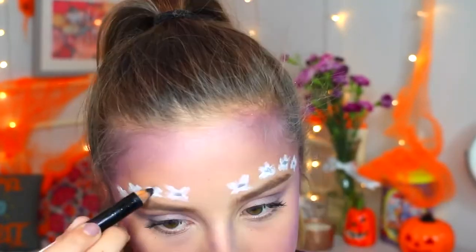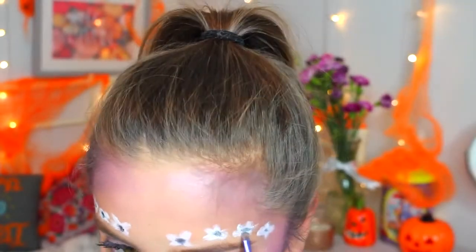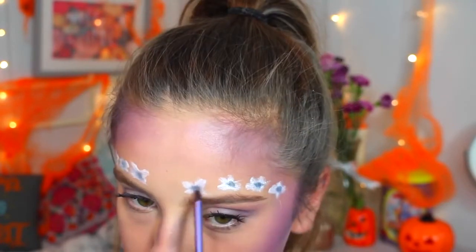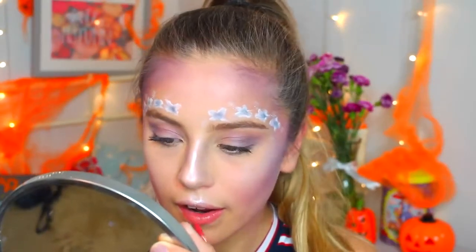My pencil was so blunt so I didn't do the flowers very well. I did little black dots in the middle with black eyeshadow and blended it out to make the flowers look more dimensional. I'm not a makeup artist so there's no way these are going to look amazing. Then I used an icy white highlighter, a liquid lipstick, and put some purple eyeshadow on top to make it more metallic.